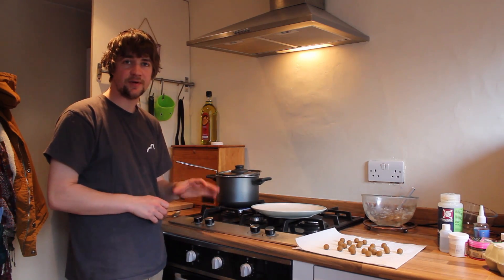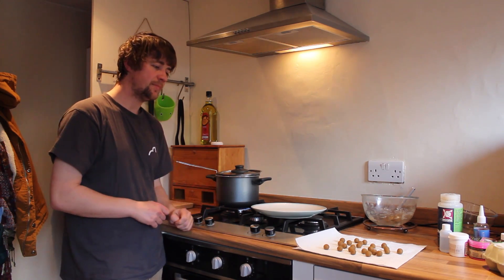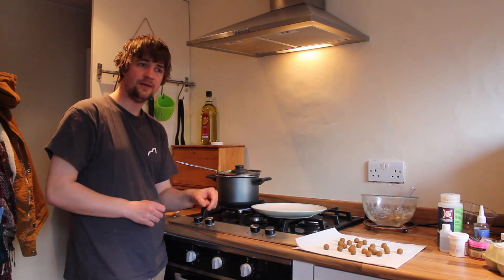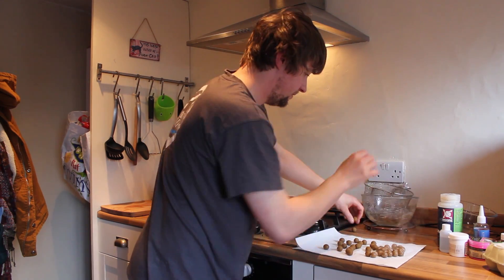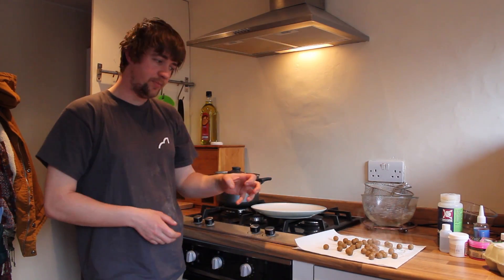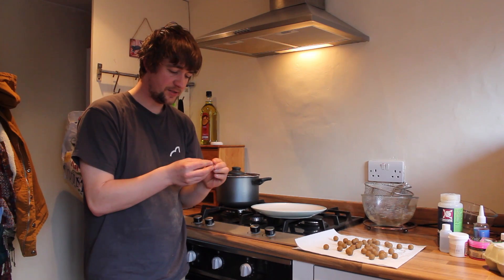Leave these for at least two to three days to get them nice and firm — get them really hard and get all the moisture out of them. With the preservative on you don't have to worry about them going off too much, but I like to get them really dry. These will probably get a week or so, and then they'll go into a pot and be glugged really heavily with Finamino — that's one of Spotted Fin's amino attractor liquids. I use that glugging on all my hookbaits, no matter what they are — pop ups, bottom baits, wafters. Really good attractor profile on that. And there you have it — high-attract cork ball pop ups.